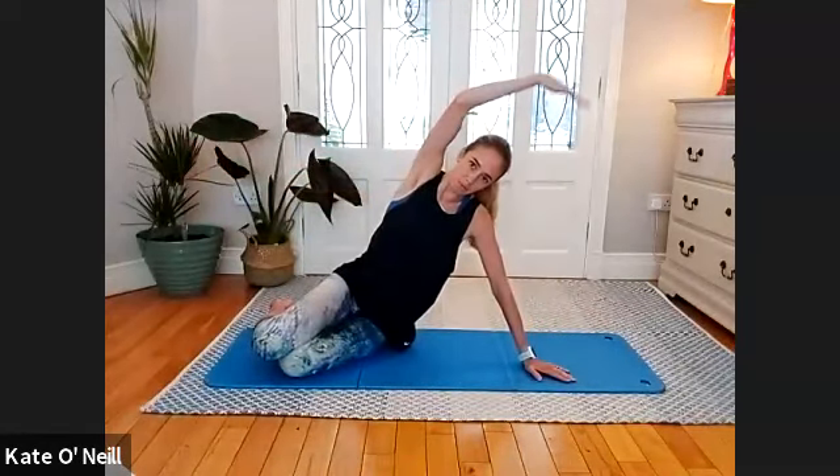Five more — breathing in as you bend that lower arm, push into the mat, extend, reaching over, exhaling. Relax the arm down, breathe in, exhale. Last three, two, and one.